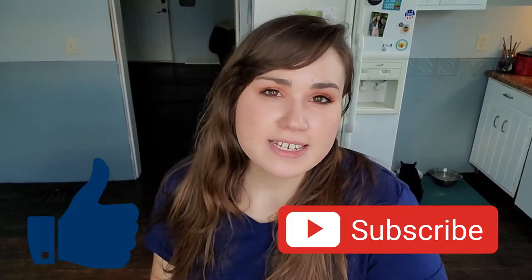Thank you so much for watching. Please hit that like button. Leave a comment down below letting me know any tips that you have. I upload videos every Tuesday and Thursday at 6pm Eastern Time. I'll see you guys later.